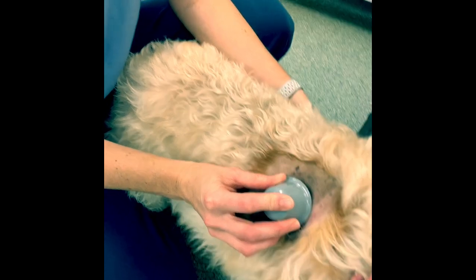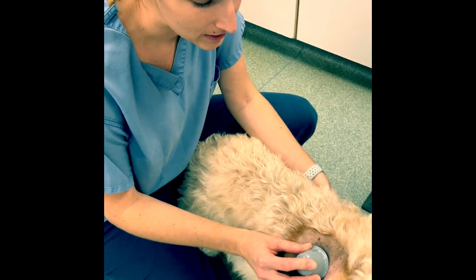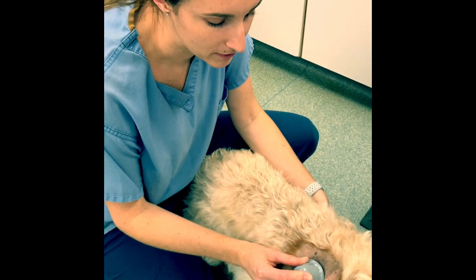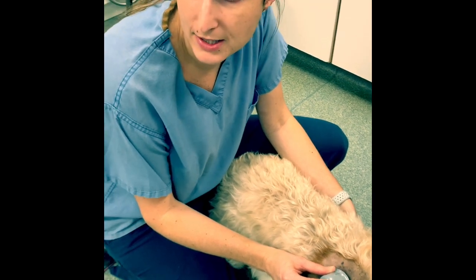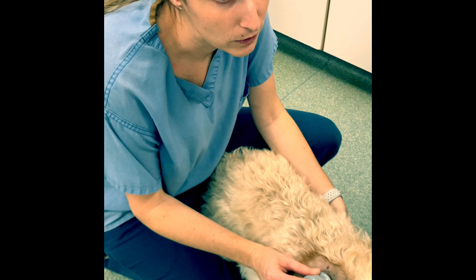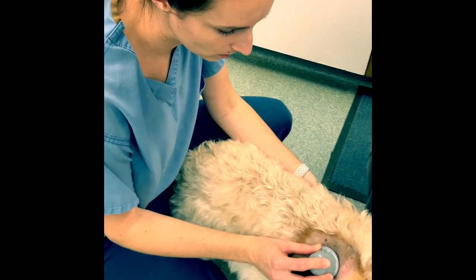We've watched some other videos of people doing this because this is our first time, and they did say that sometimes the sensor doesn't want to come out of the applicator properly, so you might need to use a hemostat. We have our hemostat on the ready, but we'll leave this sit here for just another ten seconds or so to make sure everything looks good.